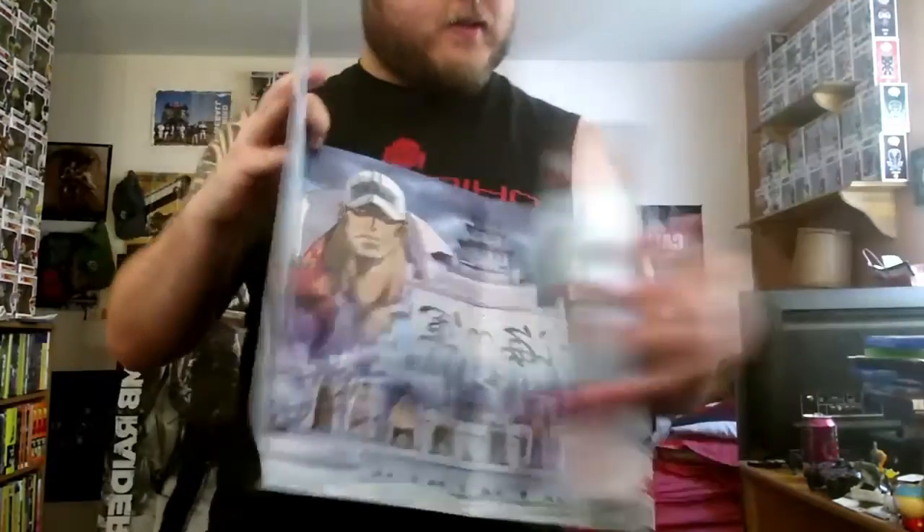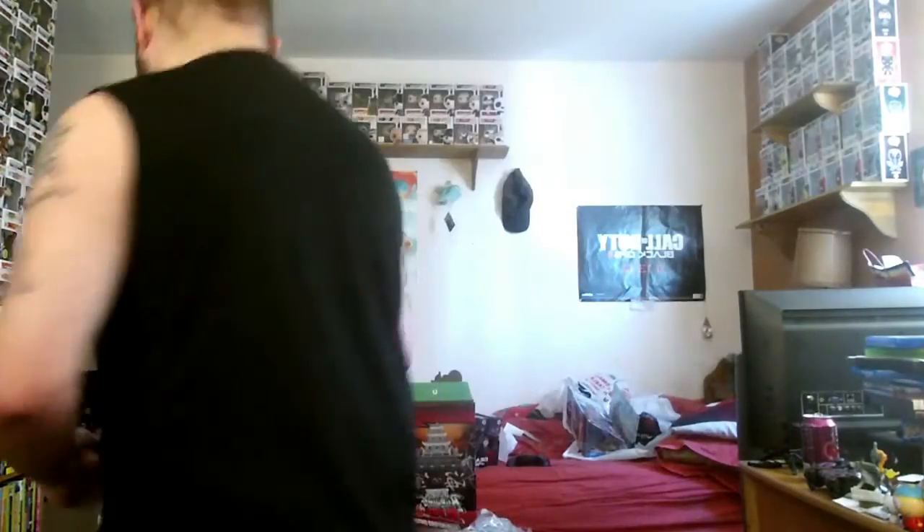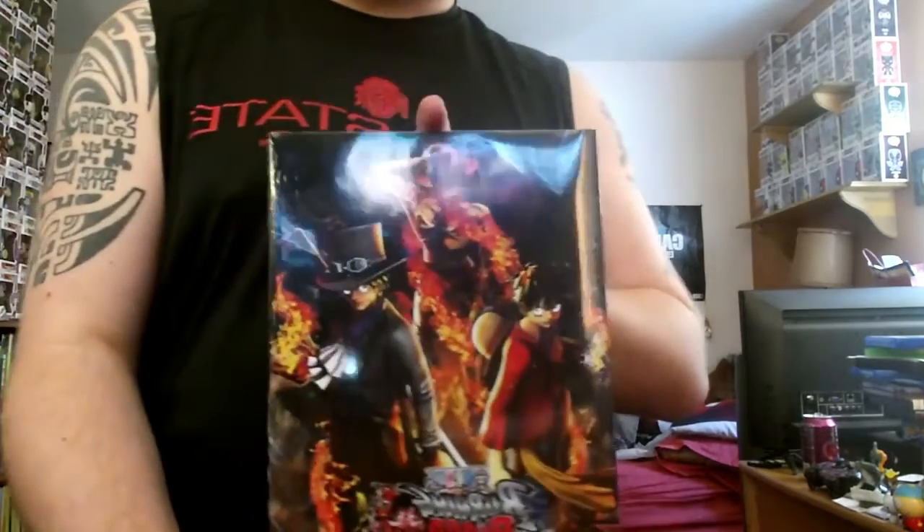Some cool box art — gonna keep that. Okay, first we've got the game, which I'll be doing some let's plays on. And we got an art book — people, I love me some art books.